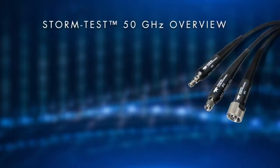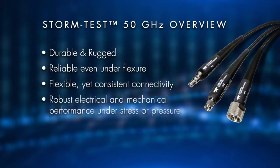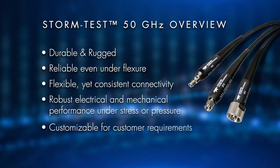To sum up, let's review all the details associated with the StormTest 50 GHz cable. It is durable and rugged, reliable even under flexure, flexible yet with consistent connectivity, robust electrical and mechanical performance under stress or pressure, and customizable for customer requirements.